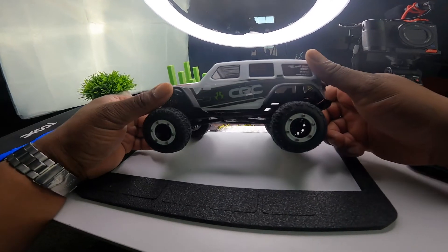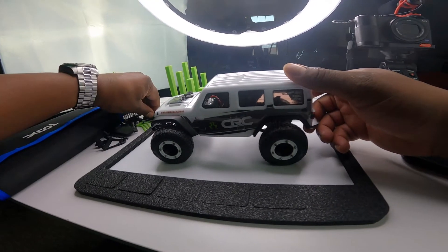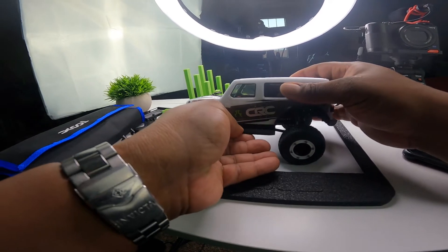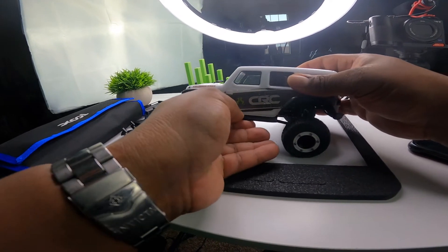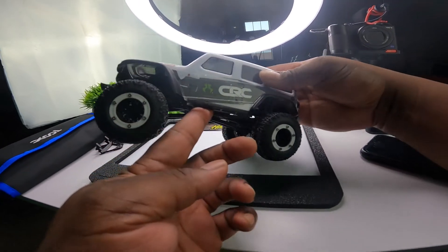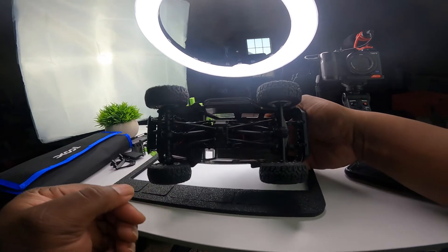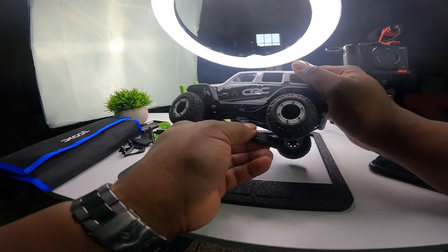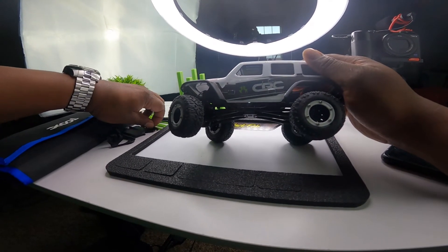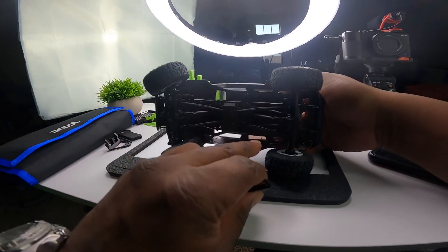I'm going to get a few parts put on this SCX24. I made two different sets of the steps that go by the doors - I don't know exactly what you call them, I know I put a set on my real truck. This set just kind of goes on like so, and you put a dab of glue on there. I also made these that are called more so like a rock slider, so these actually cover this area right here where that opening is.